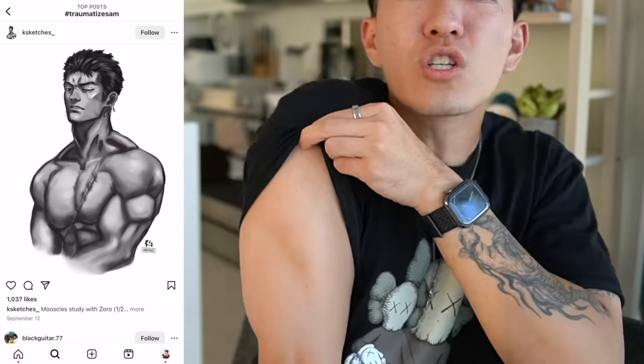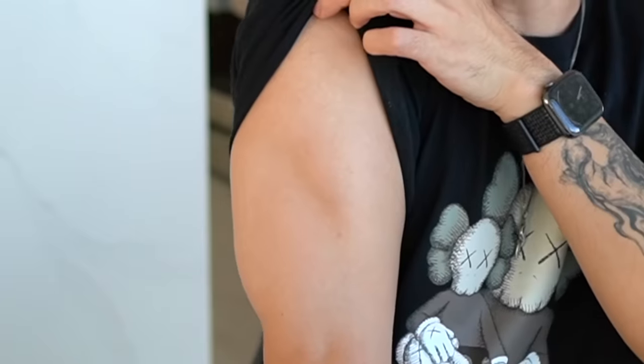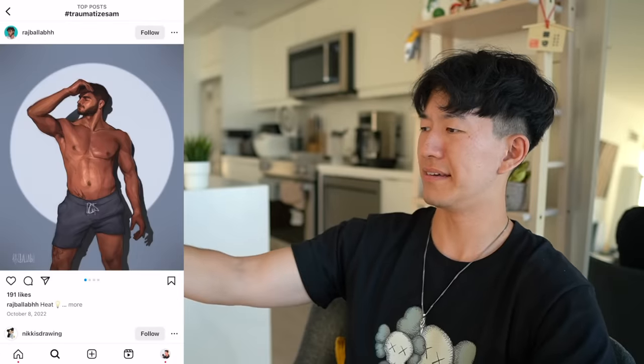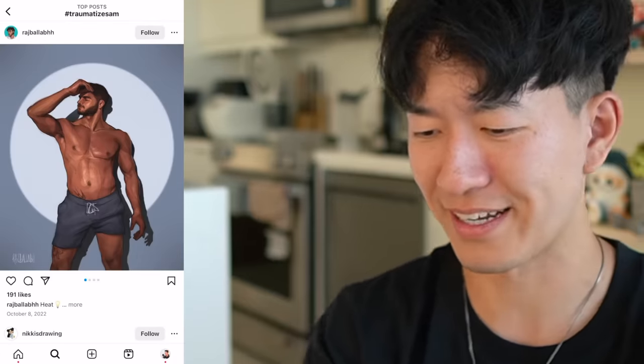All right, so I get what you're going for here, but something is throwing me off with this tricep — it's like a tumor. Listen, take your arm right now, go in the mirror. Do you see the shape of this tricep? It's not a bulge — it comes down. You see that? Absolutely glorious — you guys are out here thirst trapping with gorillas. That's crazy.